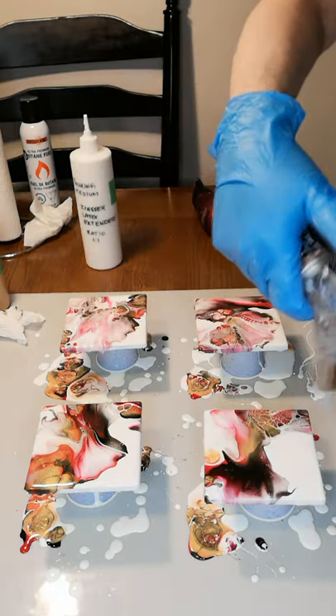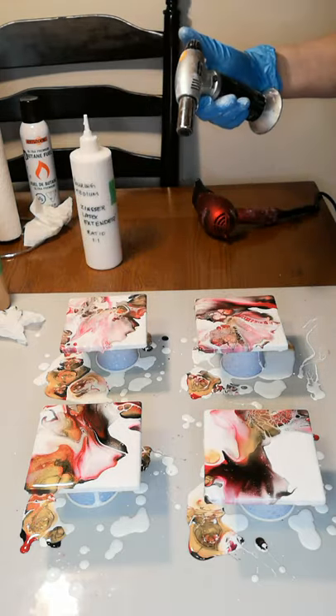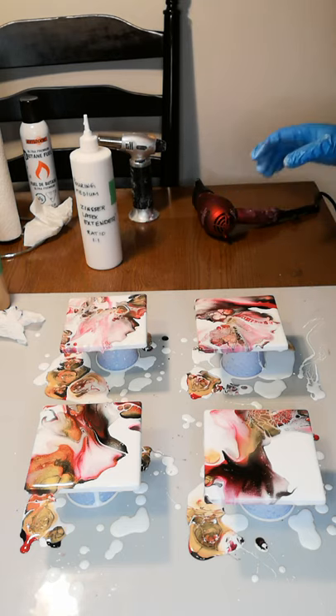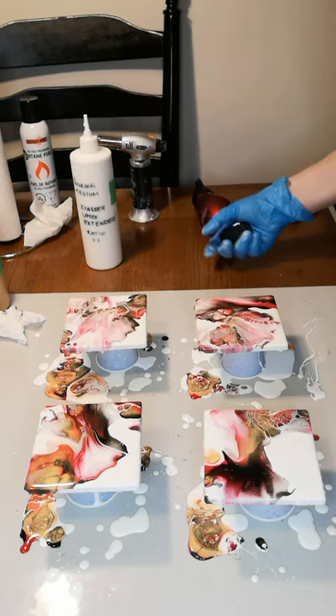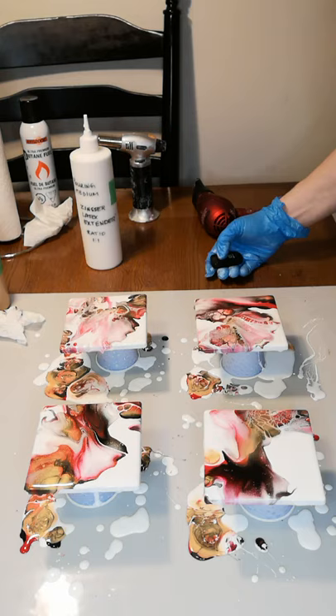I'm just going to pop a few bubbles. I don't know if you can see some of the cells — oh boy. I can't zoom in with my camera, but I'm going to stop the film for a second and take you in closer to show you that way.